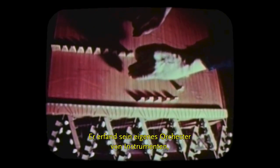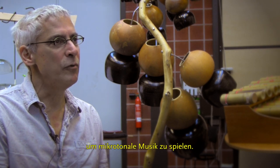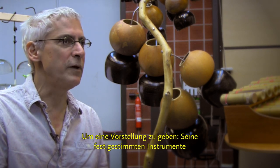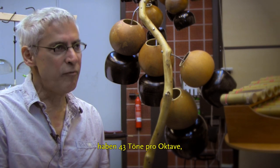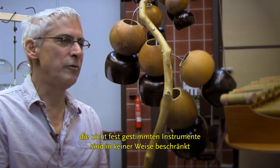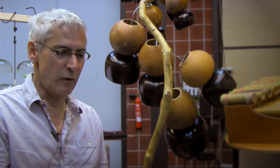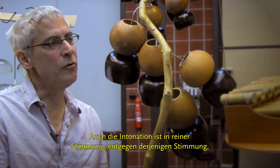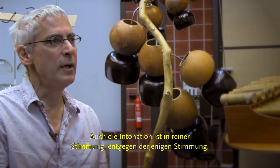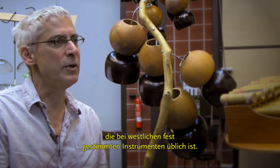He invented his own orchestra of instruments to play microtonal music. To give an idea, the fixed pitch instruments have 43 tones per octave, but the unfixed pitch instruments are in no way limited to 43 tones and play much more. Also, the tuning is in just intonation, as opposed to equal temperament that's common to Western fixed pitched instruments.